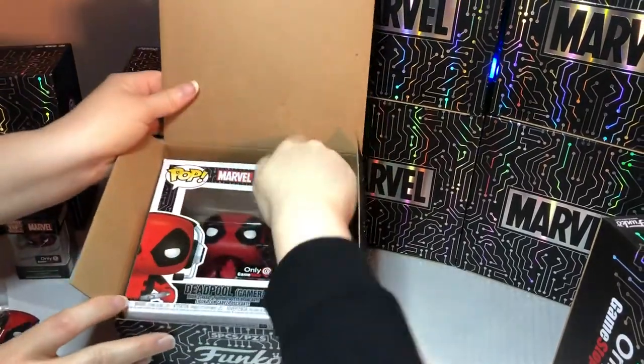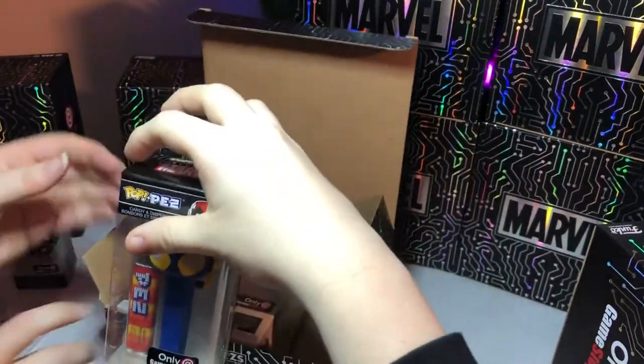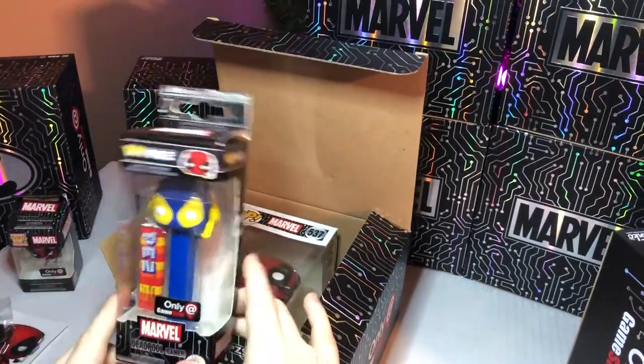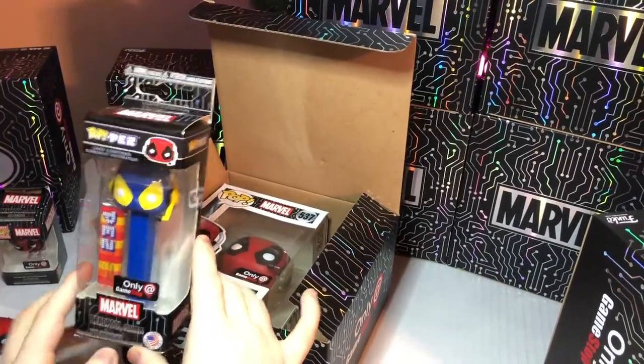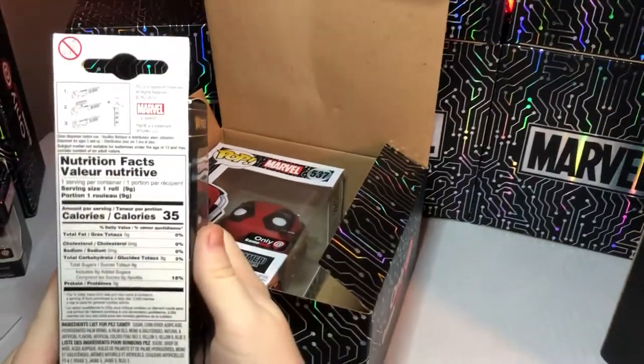And next is the Pez. Let's see the pop out last. Wait, it's different — it's X-Force! It's X-Force, the suit version. That one is really neat. And the nutrition facts for the Pez candy and stuff.